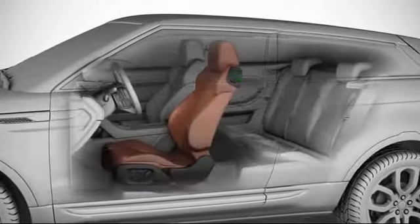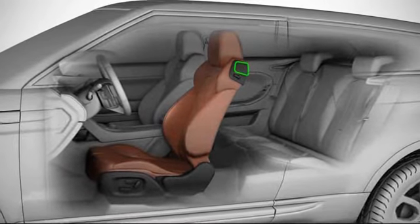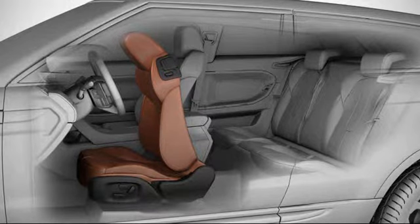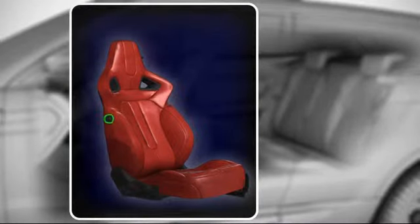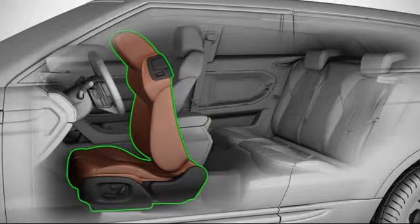To gain access, simply lift the lever and fold the seat forward. To enhance the access area, briefly press the front of this switch — which on Dynamic Plus models is on the inside of the seat — to power slide the seat fully forwards.